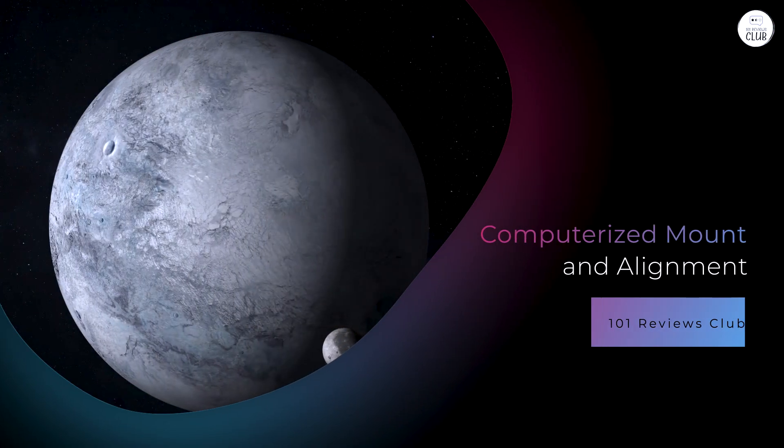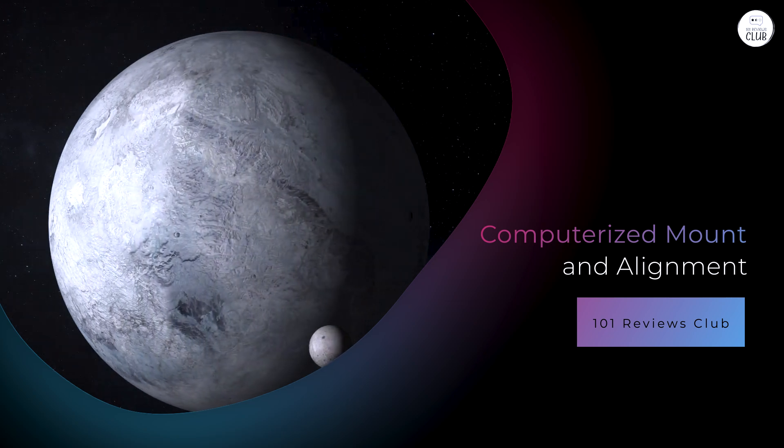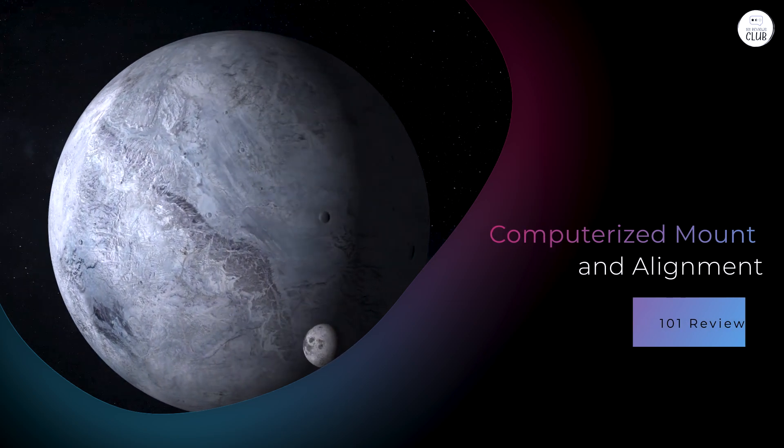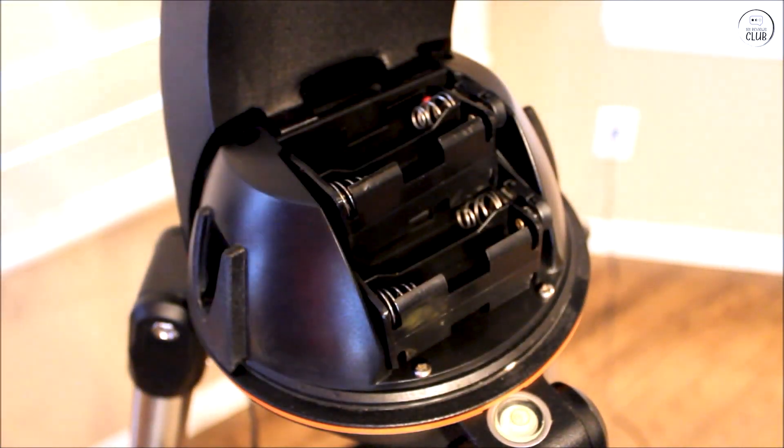Computerized Mount and Alignment: Equipped with a fully computerized altazimuth mount, the Nexstar 90SLT utilizes Celestron's SkyAlign technology. This feature enables users to align the telescope by centering any three bright celestial objects in the eyepiece, simplifying the setup process. The Nexstar Plus hand control offers a database of over 4,000 celestial objects, allowing for easy navigation and tracking.